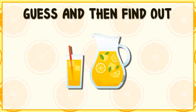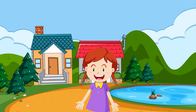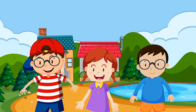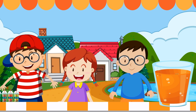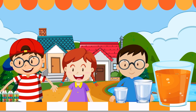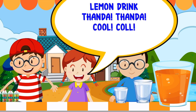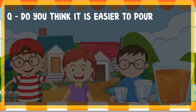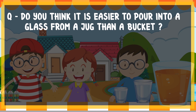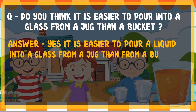Enjoy your lemon drink! There is a fair in Chitara's village. Chitara, Nazeem, and Anish want to put up a stall to sell lemon drink. They make a bucket full of lemon drink and use two different sizes of glasses — a big glass for 10 rupees and a small glass for 5 rupees. It is easier to pour liquid into a glass from a jug than from a bucket.